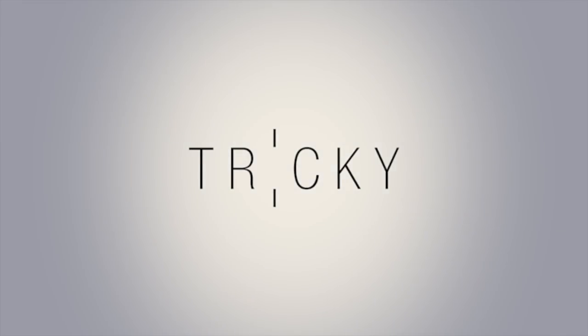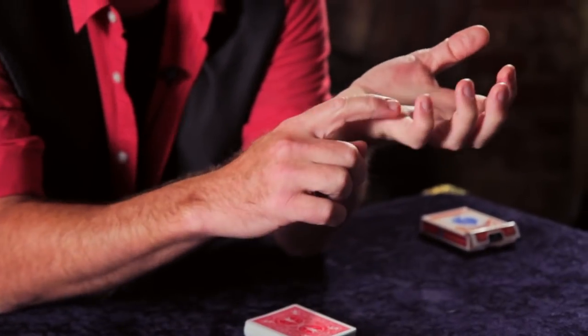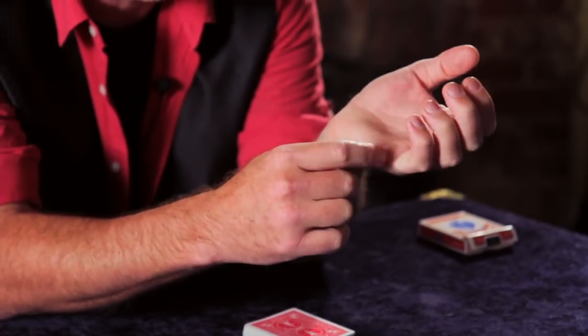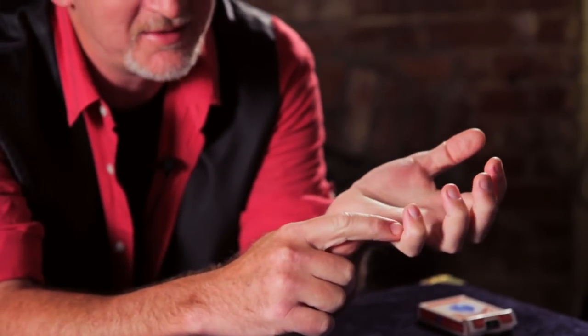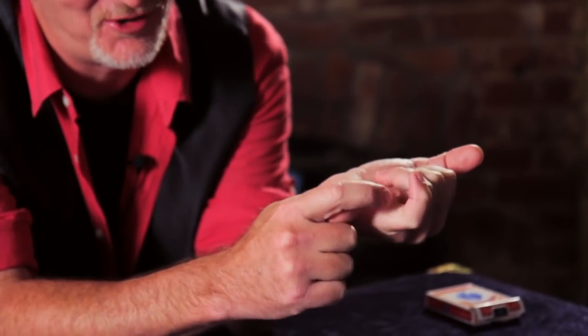Releasing cards off the tip of your pinky one at a time. It's a muscle move — this is a muscle that you'll have to build, just like any muscle that you would build in your body. Look at the pump-a-tude there. That's a strong pinky.